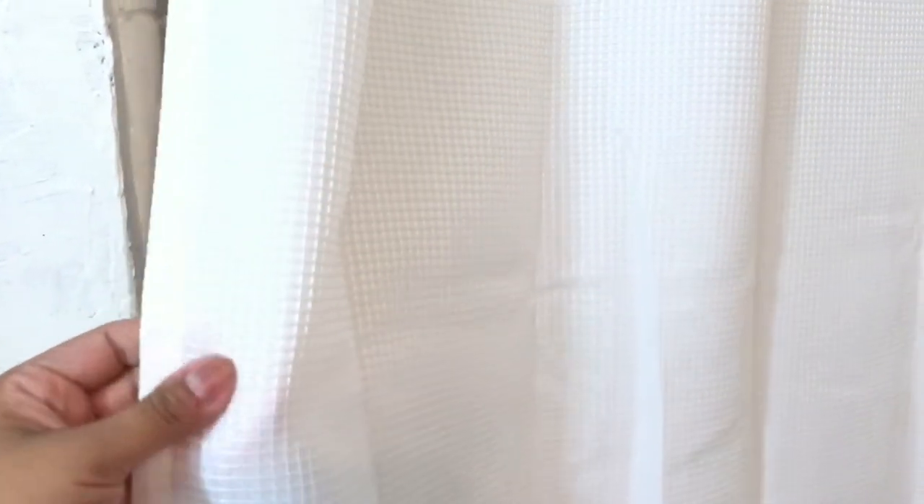First I wanted to show you guys the shower curtain I just got. It's like a waffle knit or woven fabric curtain, and it's supposed to be stain resistant. The little shower hooks are just those 99-cent shower hooks from Walmart — and I got the shower curtain at Walmart as well. The carpet on the floor came from Target.